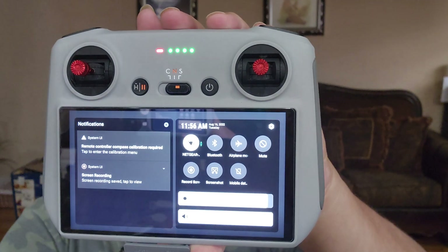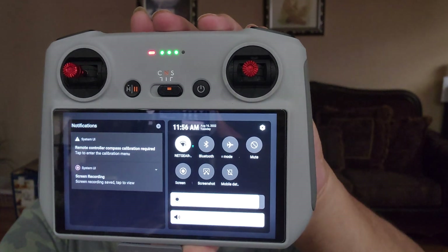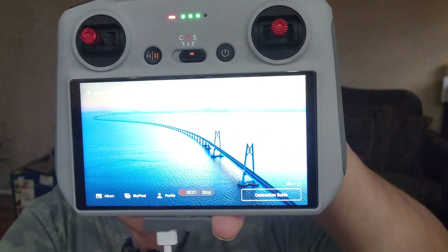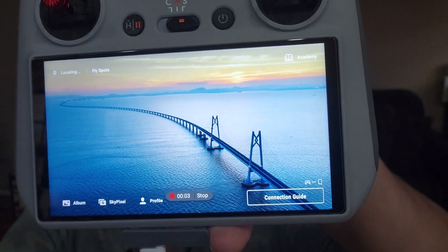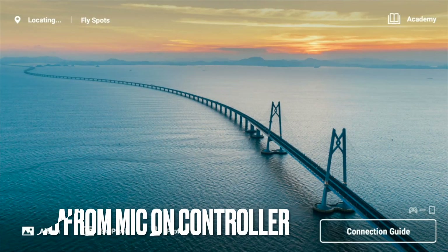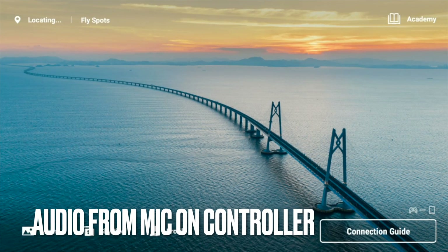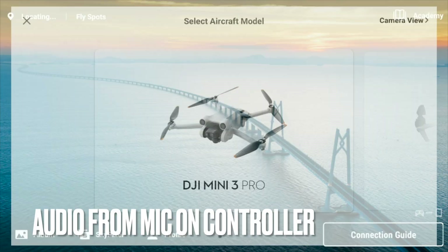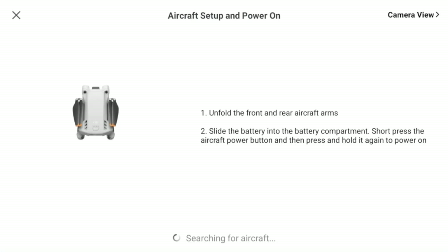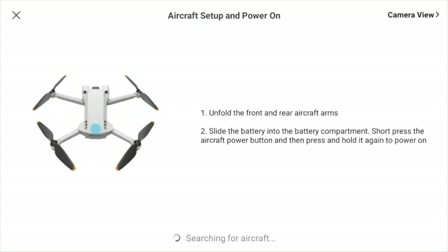Right here it says 'Video Record' — we're gonna hit that one: Record Screen. And right there you can see it pops up with a three-second countdown. So right now I'm testing: Jeff, one two three, testing one two three, screen recording. I'm looking at the remote — I'll pick the DJI Mini 3 Pro. This is just a test, one two three.